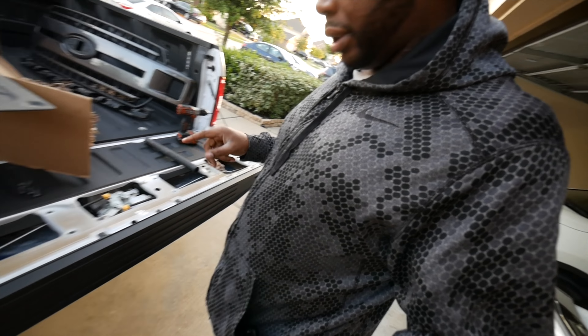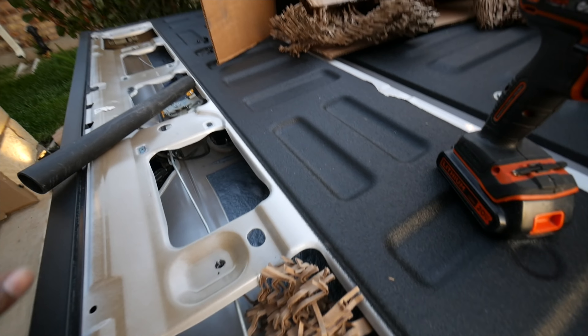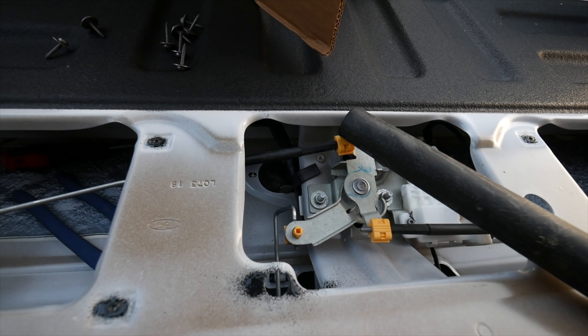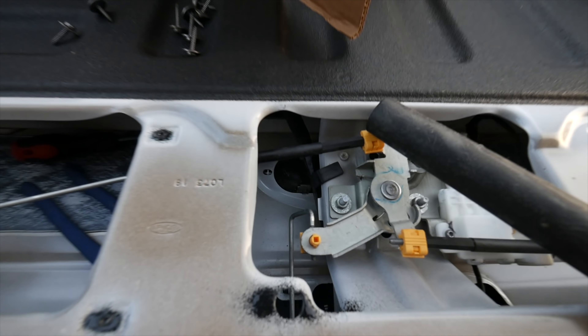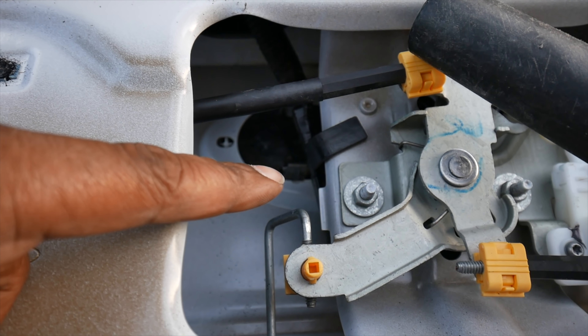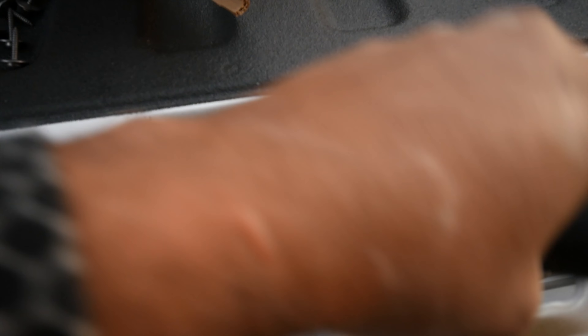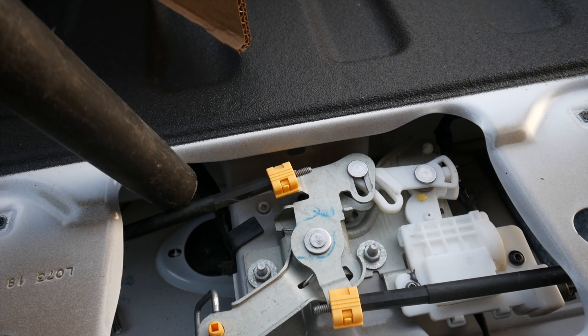I'm currently taking off the rear one, as you can see right here, which is 8 bolts. I don't even know which star it is, to be honest with you. Let me see if I can tell you. T25 is the size. T25, guys.